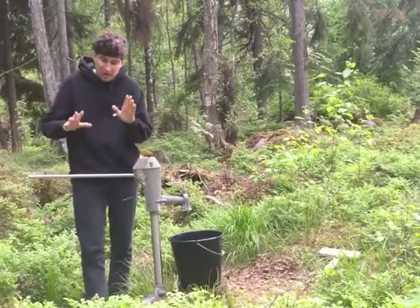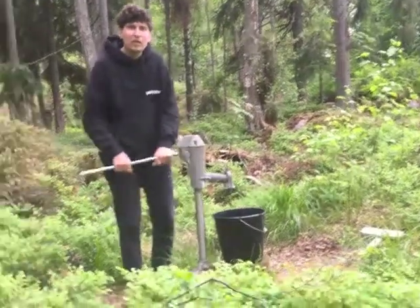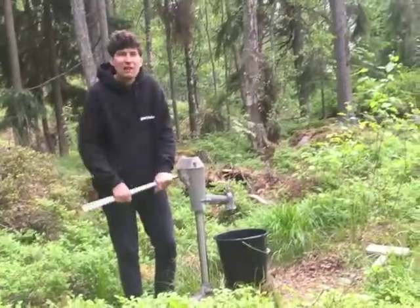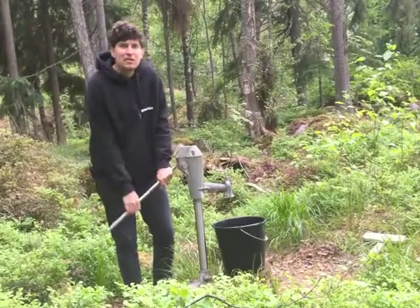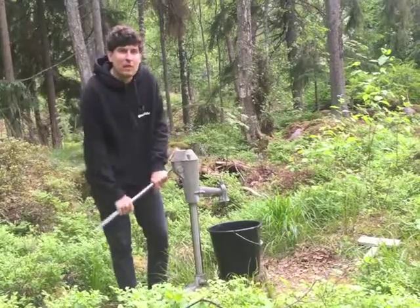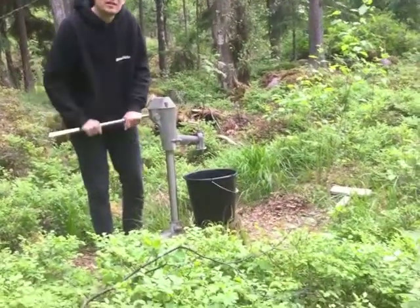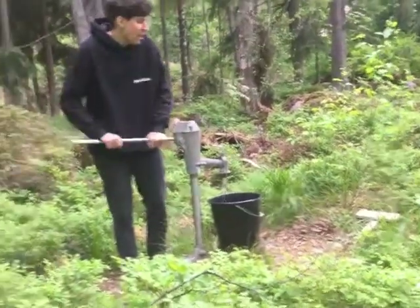So what you do is grab this handle here and then just jerk it back and forth like there's no tomorrow — like your life depends on it. That's how you get the water up from the ground. Give it a good pump because it's not gonna happen immediately, it takes some time.